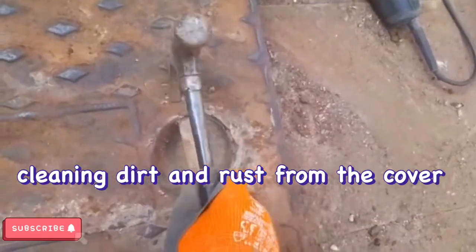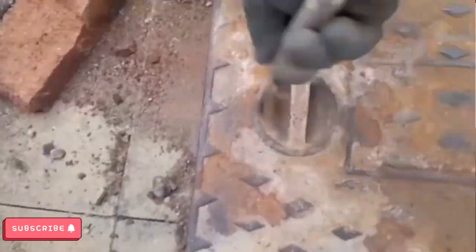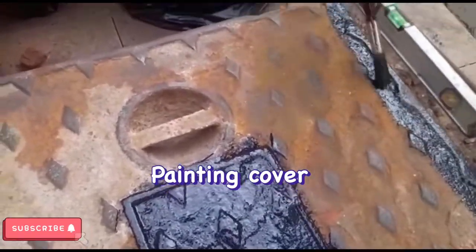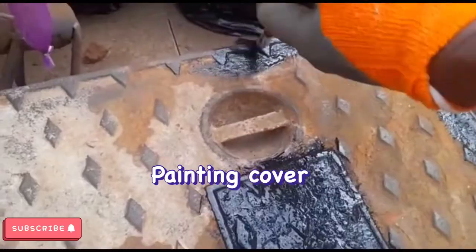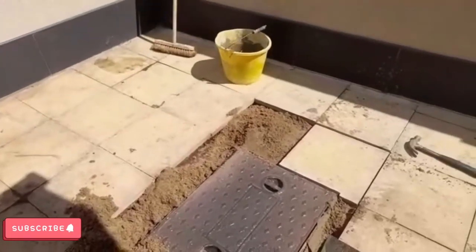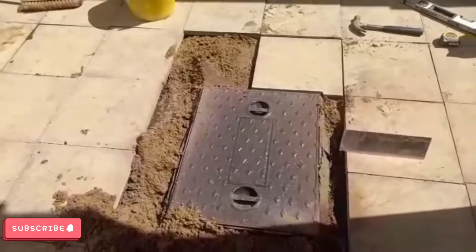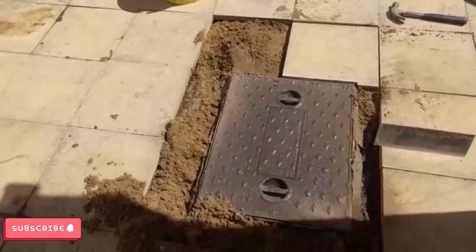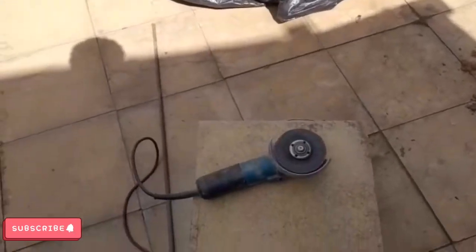I'm gonna give these a good clean up. This is what it looks like — that will paint up. That is the first one that I cut. This is what happened: whichever they put the floor in, they put the manhole cover underneath the tile. This is the next one I'm gonna cut now.